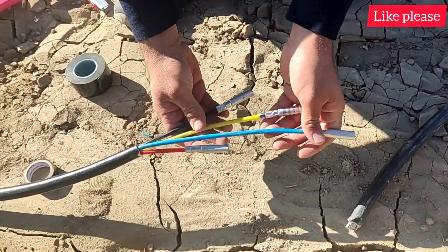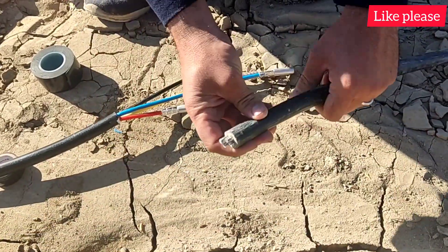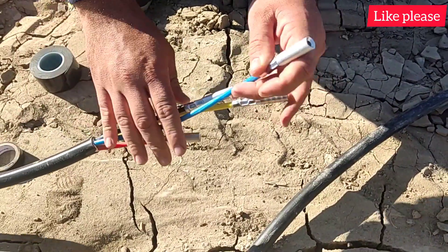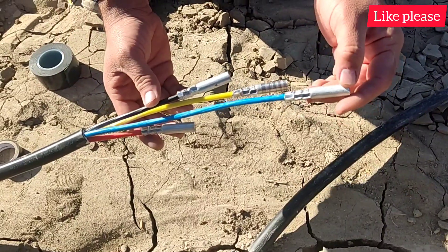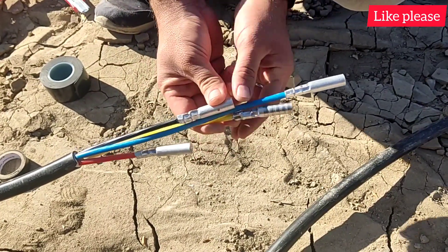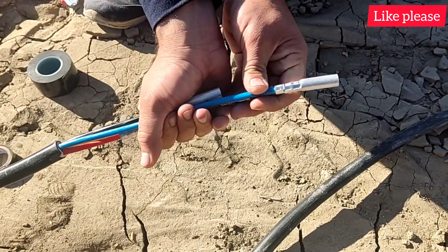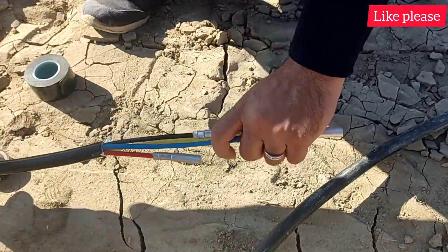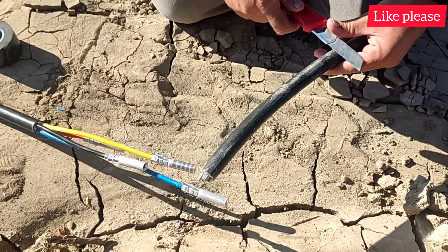Hello friends, welcome to my video. In this video we are going to teach the correct way to connect aluminium cables. We have prepared one side of the cable. We have not set the cable wires to the same size so that the connection points are not facing each other, so it is not placed together and has more safety. To continue, we separate the cable cover.